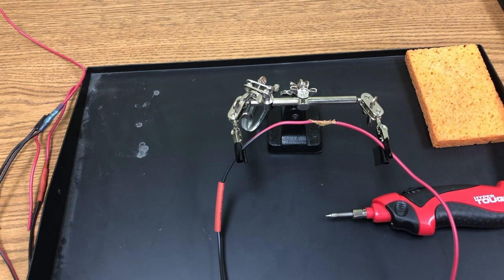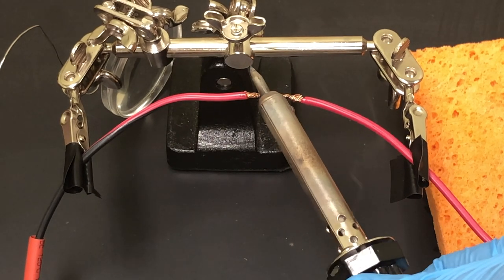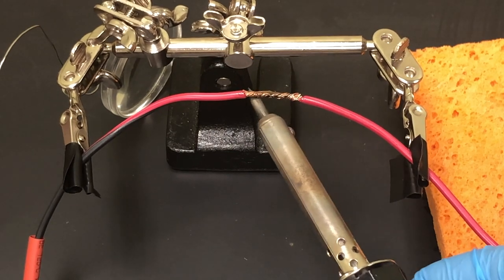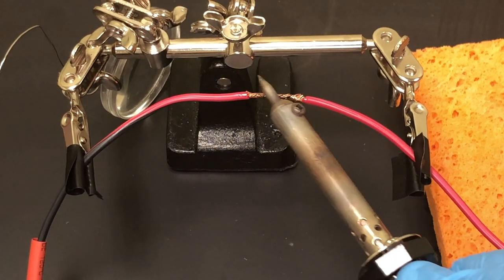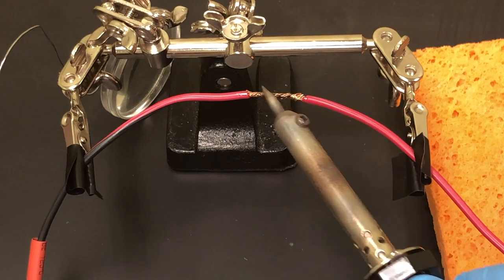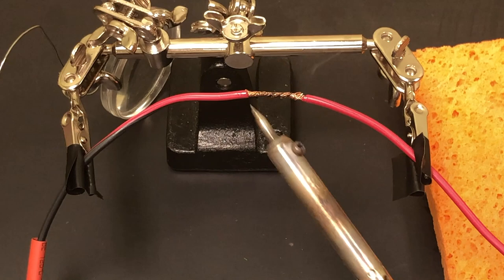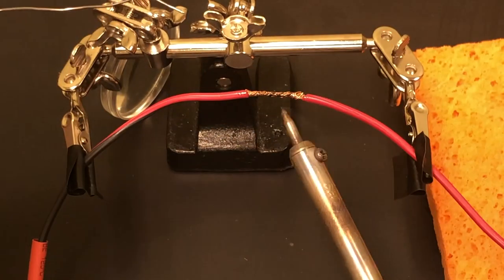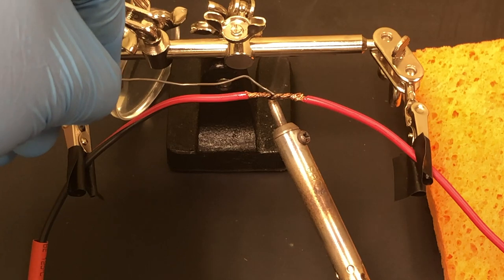Start heating up the wire. Be really careful not to touch any of the metal because it will burn you — it gets extremely hot. The flux will start to burn off, which is what you want; you'll see it steaming a little bit.